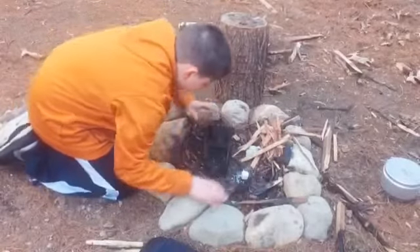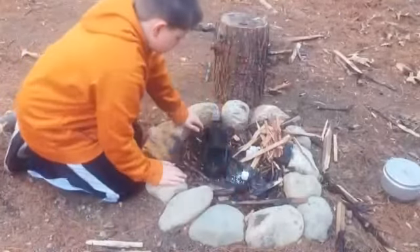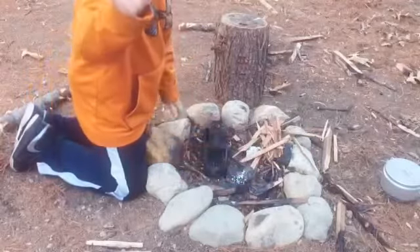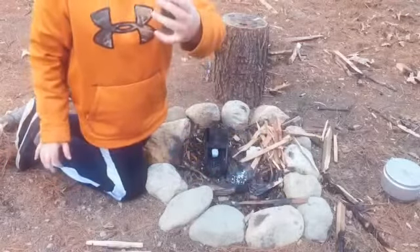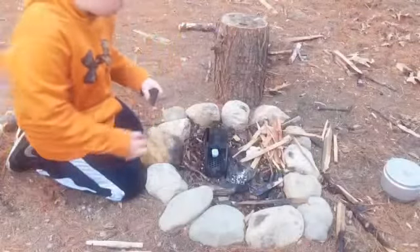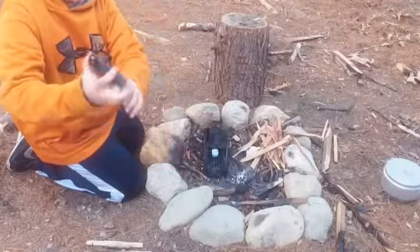Let's get it fired up and we'll boil some water. I have a Weber cube here — make it easy. You can get this lit with a normal lighter or ferro rod, but the ferro rod is a little tricky to start it in there.